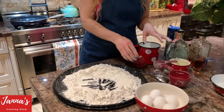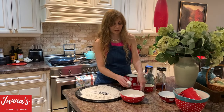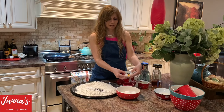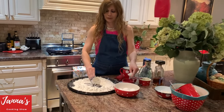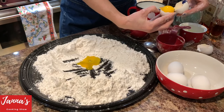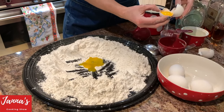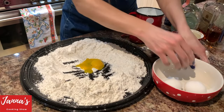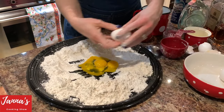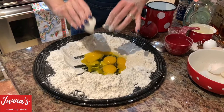So what we do now — we need three eggs and two yolks. We need two yolks and we're going to put them here. One. Two yolks. Like this, like this, like this, and the eggs — one, two, and two. Perfect.